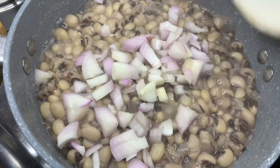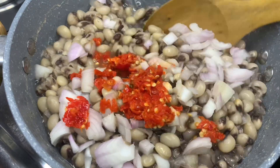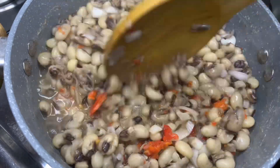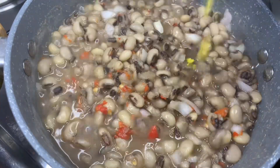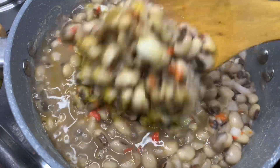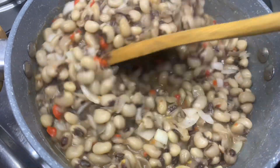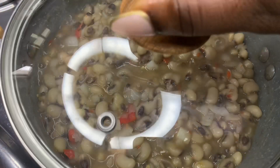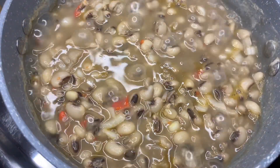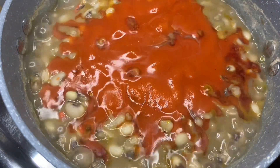Now it's soft, just the way I like it. I added my chopped onion and my crushed scotch bonnet, and I'm going to give it a quick mix. The next thing I'll be adding is my seasoning cube. I know some people don't use seasoning cubes or any kind of seasoning for their beans, but I do. I'm going to give it a quick mix and cover the pot, allowing it to simmer for a few minutes. At this stage the beans is almost ready, so the next thing I'll be adding is my palm oil.